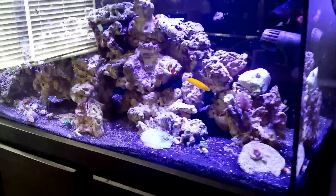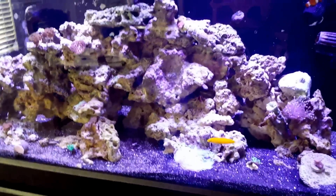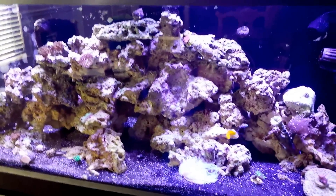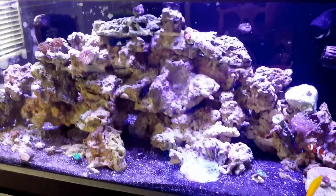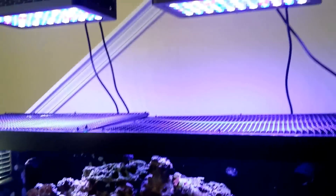Hey guys, I don't know if you can tell, but there's a slight change to the color in the tank right now. And I'm so excited — I was going to wait to get them installed correctly, but I just can't wait to show you guys, and it's because of these.